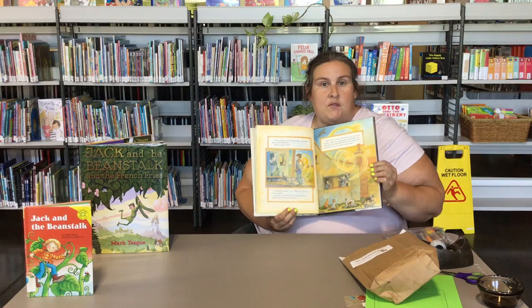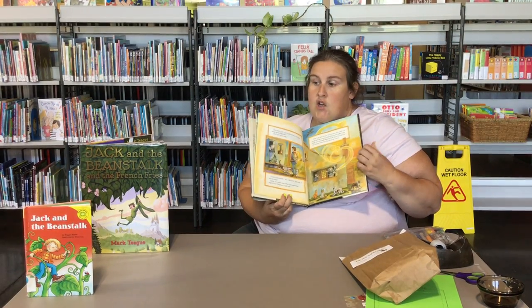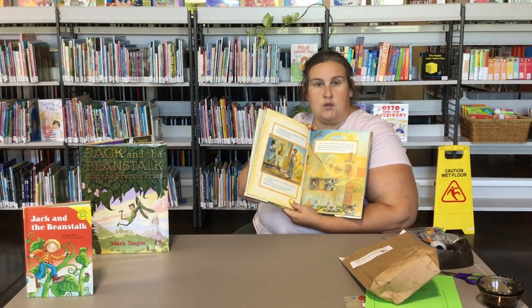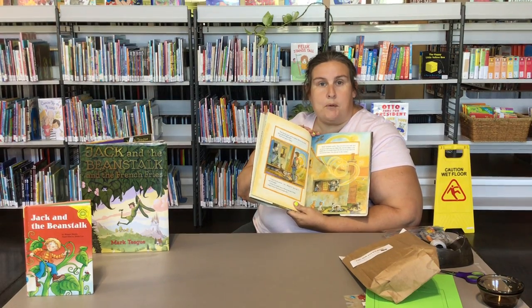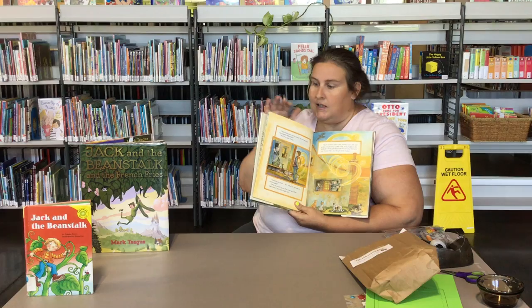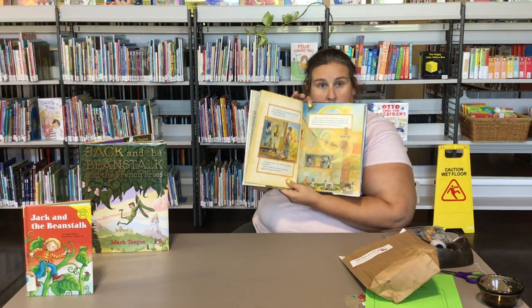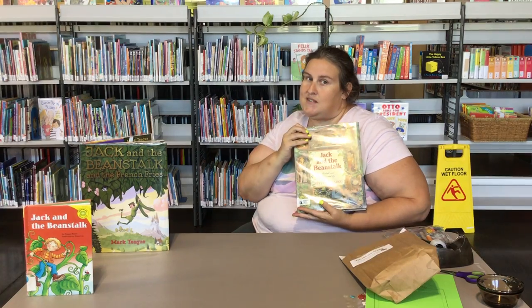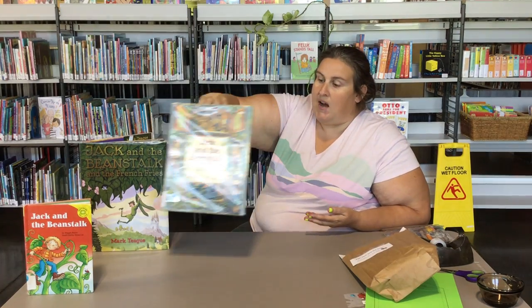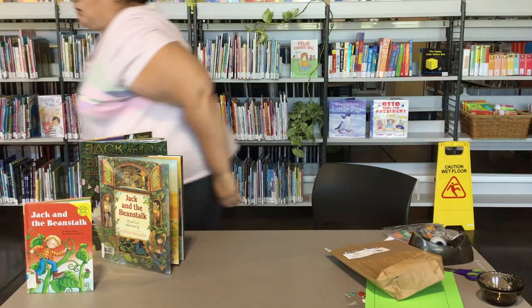I want you guys to be able to finish the story, and you can do that a couple of ways. You can call the library and ask us to get you one of our Jack and the Beanstalk copies, and you can come and pick it up. Or you can use our app, Hoopla — H-O-O-P-L-A — and you can borrow Jack and the Beanstalk through the app. I don't want to tell you what happens; I want you to read it yourself. Let us know if you would like a copy, and now Miss Kristen is going to show you how to do a Jack and the Beanstalk craft.